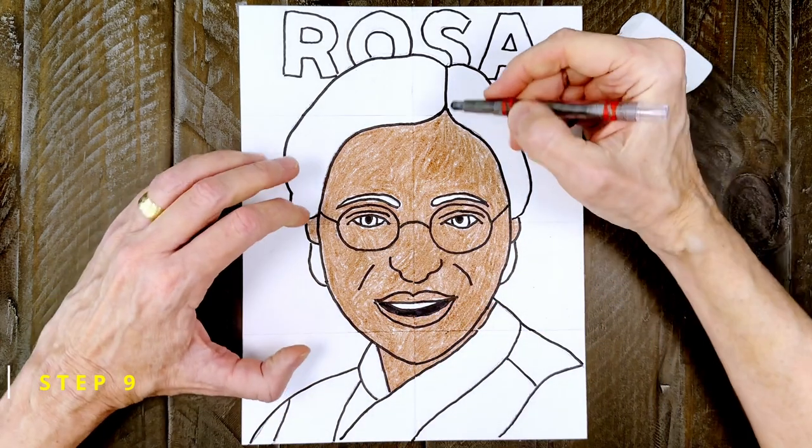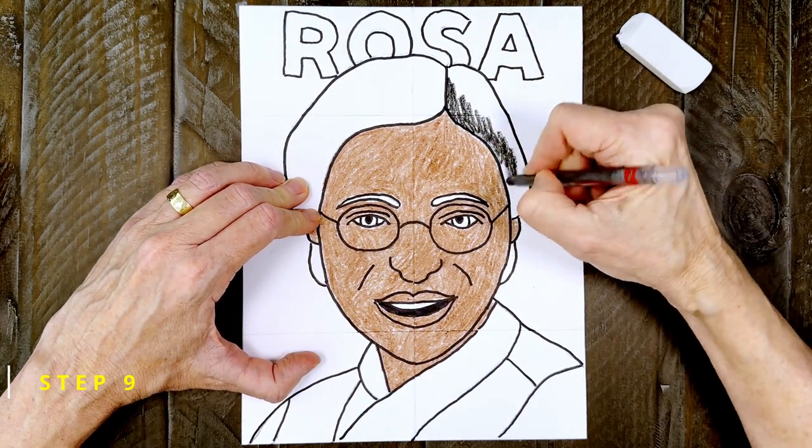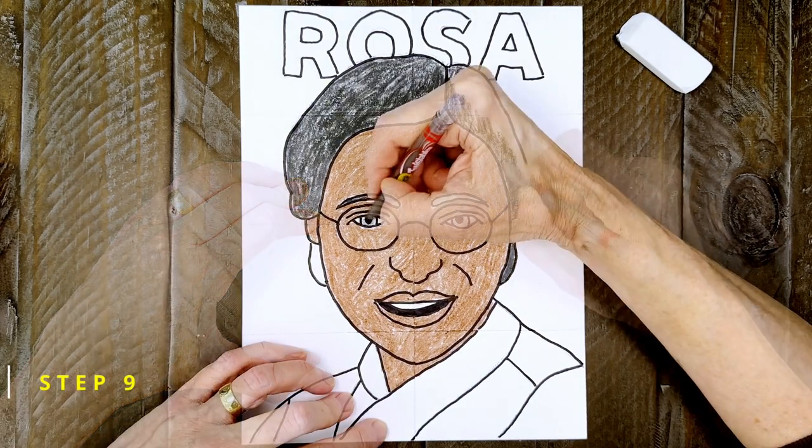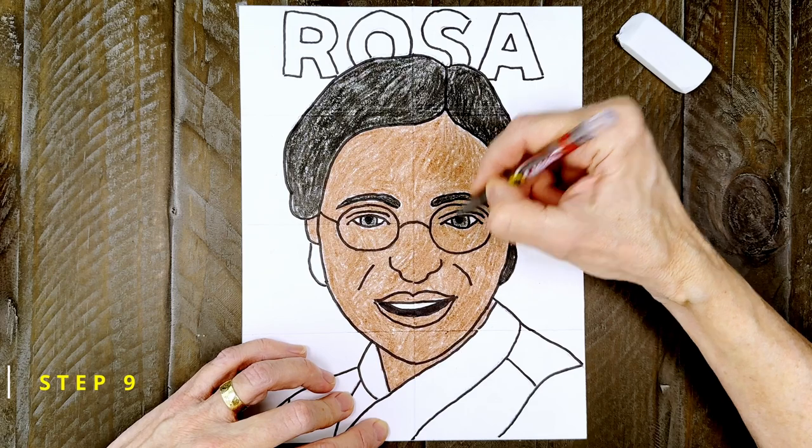I recommend switching now to a black crayon for her hair so you can get some extra texture. That doesn't really happen when you use markers. And don't forget her eyebrows, eyes, and the hair in the back.